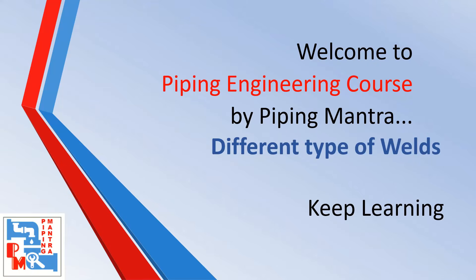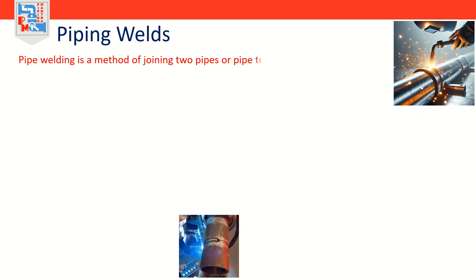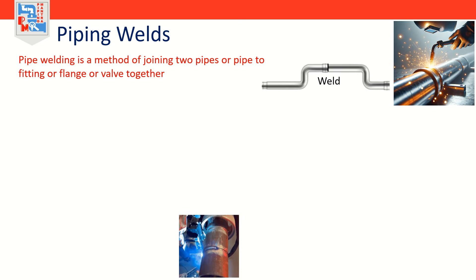Hello friends, welcome to our channel Piping Mantra. In this video we are going to learn about different pipe welds. Pipe welding is a method of joining two pipes, or pipe to fitting, flange, or valve together. This process is called pipe fabrication.